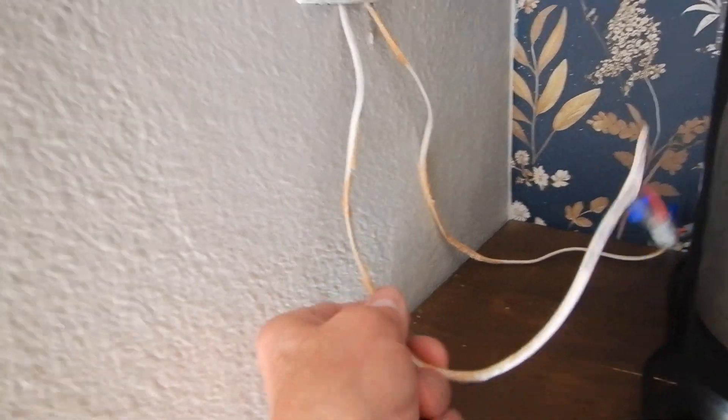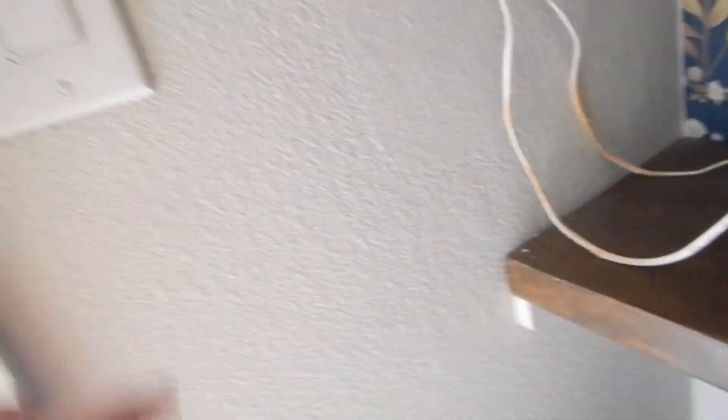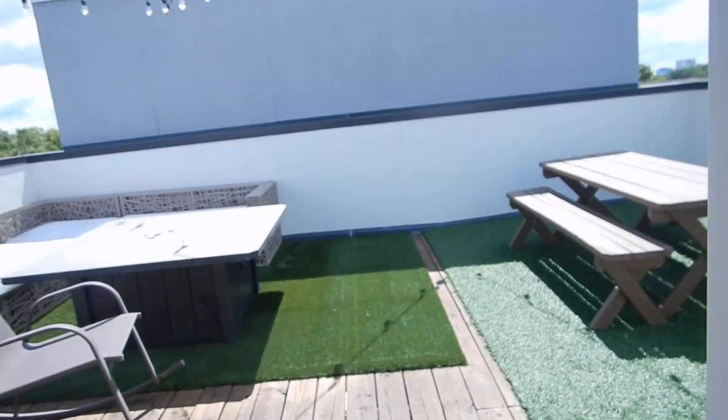Running some low voltage wires out of here going to Lord knows what. Our lights come on.